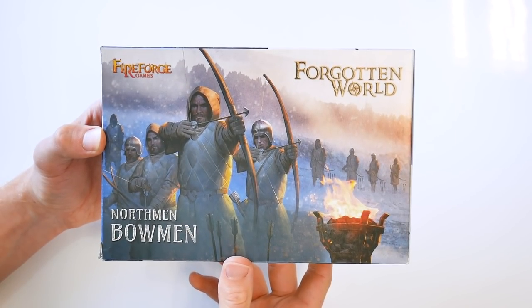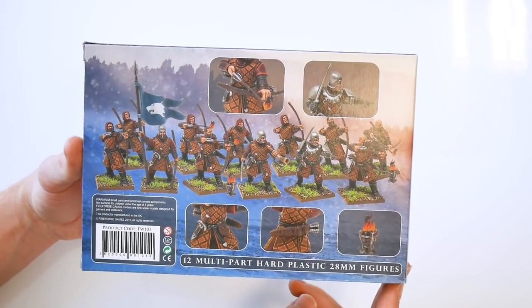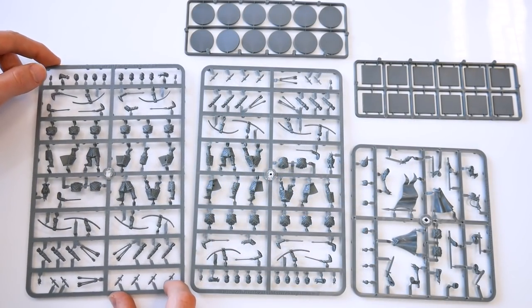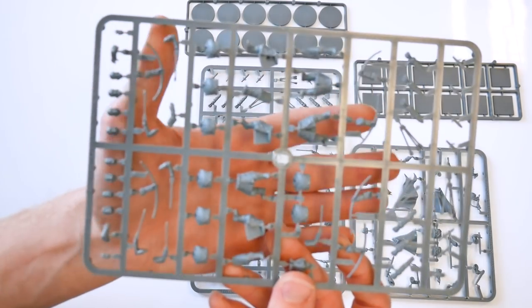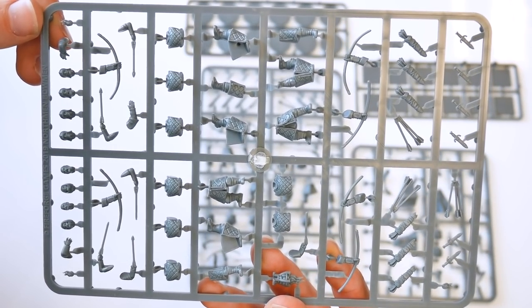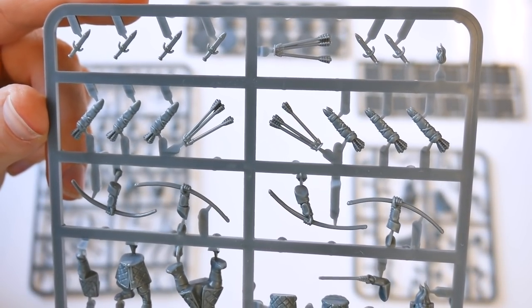The Northman Bowman box contains one command frame and two bowman frames. You can assemble up to 12 figures with an arrow in the right hand, or a mix of six aiming and six who have just loosed their arrows. Another option is to create six figures with flaming-tipped arrows, perhaps with braziers at their feet, and head options allow the creation of four models with a hood.